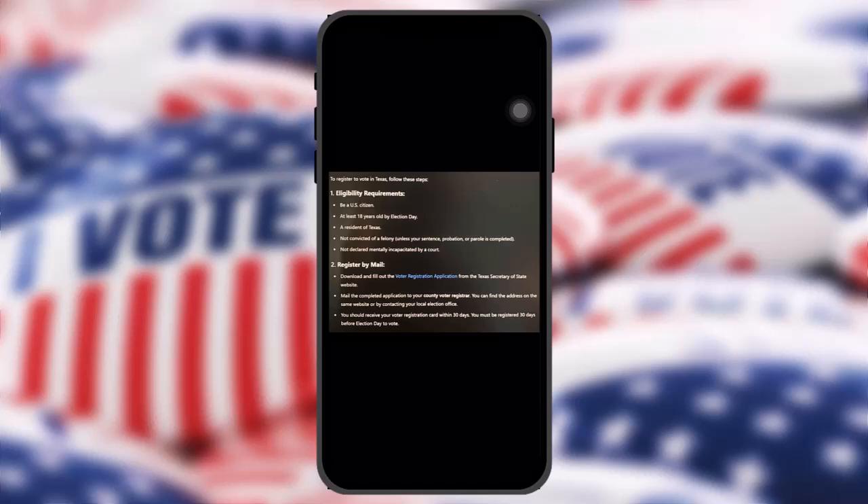To register to vote in Texas, the first thing is eligibility requirements. You must be a U.S. citizen, at least 18 years old by election day, a resident of Texas, not convicted of a felony unless your sentence, probation, or parole is completed, and not declared mentally incapacitated by a court.